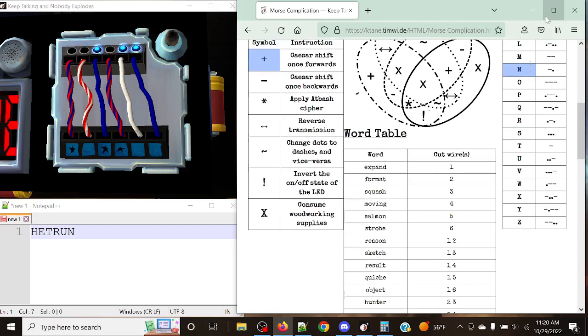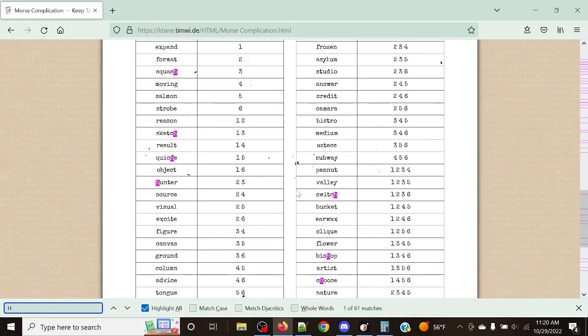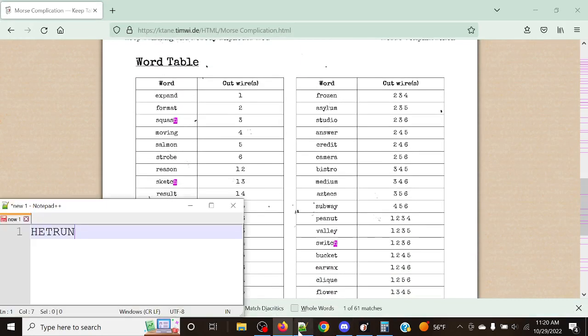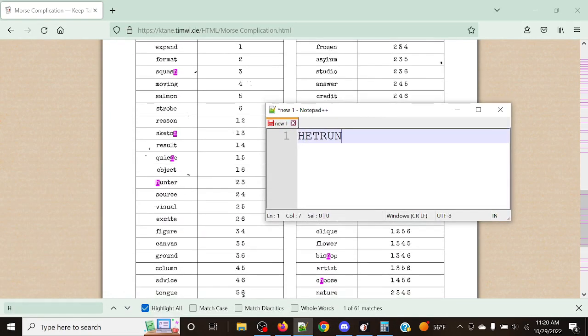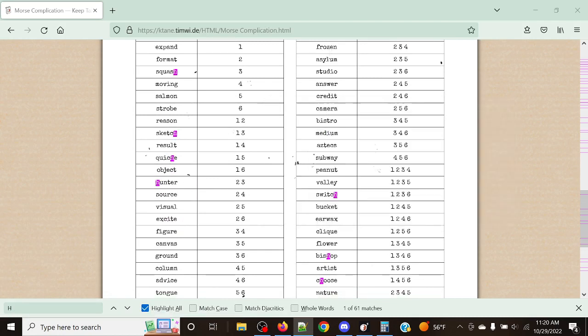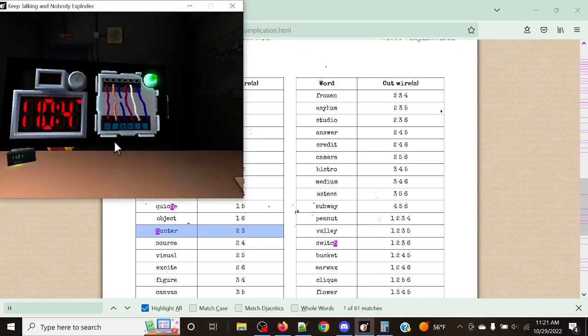Now we have all six letters. I'll start looking for Hotel since that's a rarer character. And here we go — our word is Hunter: Hotel, Uniform, November, Tango, Echo, Romeo. So now what we're going to do is cut the wires in the second and third position. And just like that, it's a solved module.